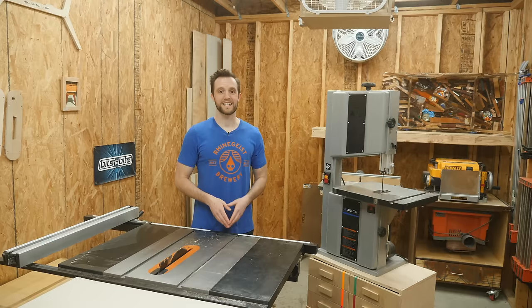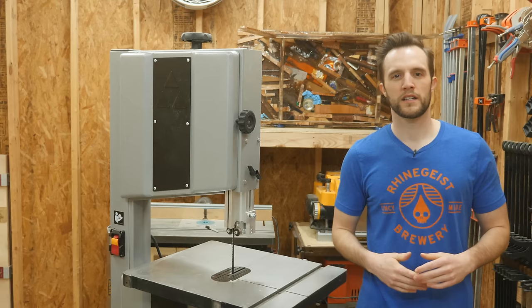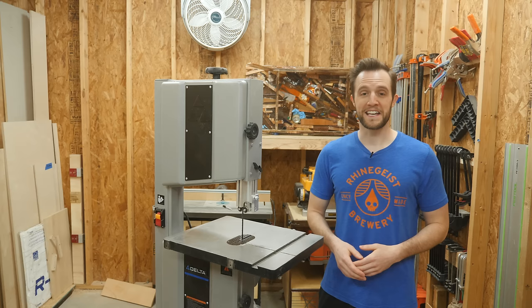Even without a table saw, you could still resaw lumber with a hand saw — that's probably something I'm never going to do, but it's possible. But why would you even want to resaw lumber in the first place? By resawing lumber, you're able to turn a board that's about one inch thick into two approximately half-inch thick pieces. That's an instant way to basically double the stock that you have if your project can get away with thinner parts.